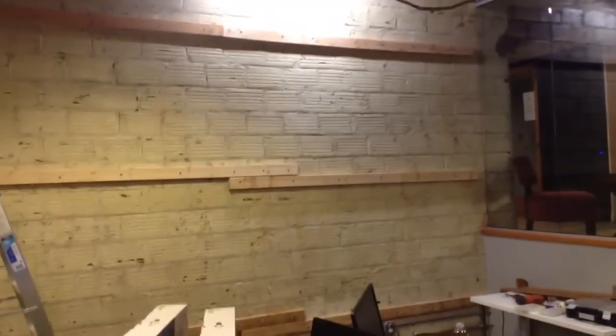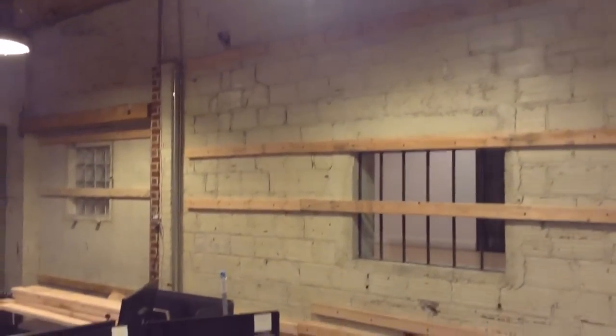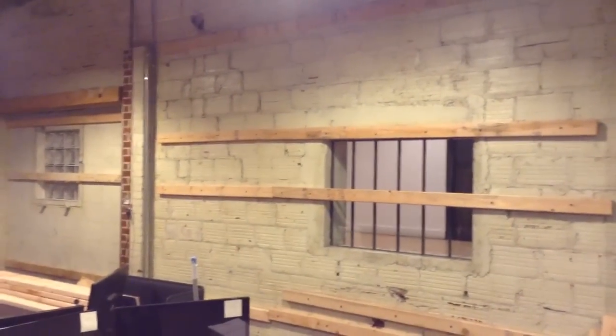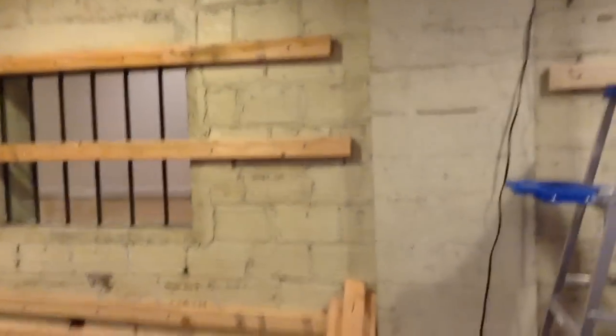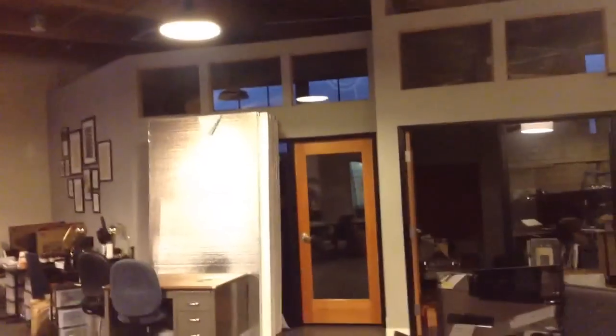Basically what's happening here is we're putting in a standoff framework for an interior sound absorbing wall. Pretty simple stuff — it's a 2x4 with Tapcon screws. And then we're going to be adding foam insulation and then they put decorative cloth over that. We'll show how that looks when it's all said and done.